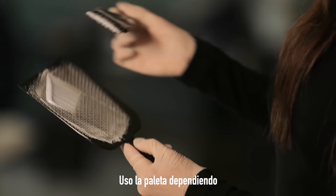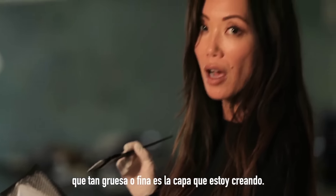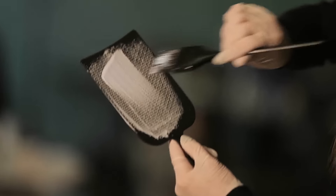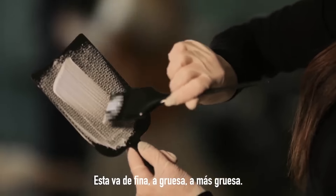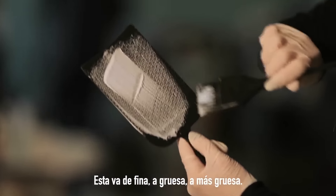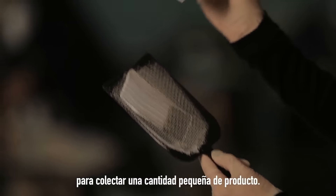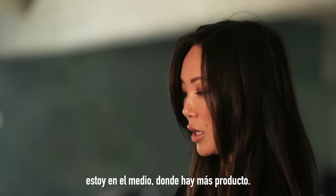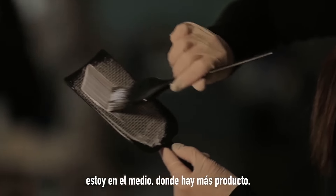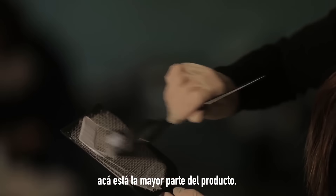I use the plunge up depending on how thick or thin the veil is that I'm creating. If you look at the veil of product here, this goes from thin to thick to thickest. For zone one, I create a small thin veil to pick up a small bead of product. By the time I get to zone two, I've gone into the middle where there's more product. By the time you get to zone three, this is the well of the product, which is the most.